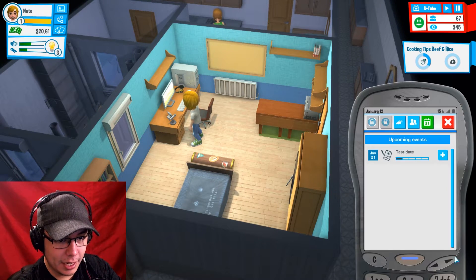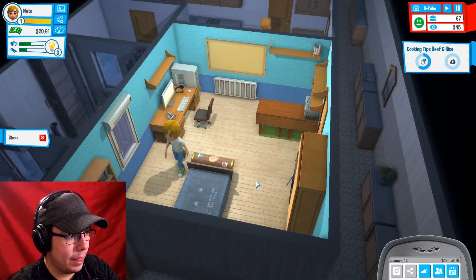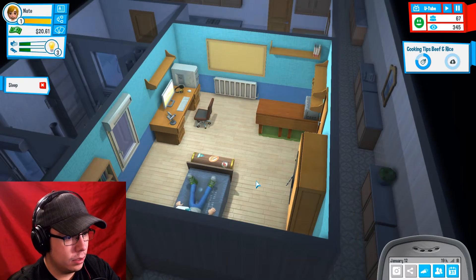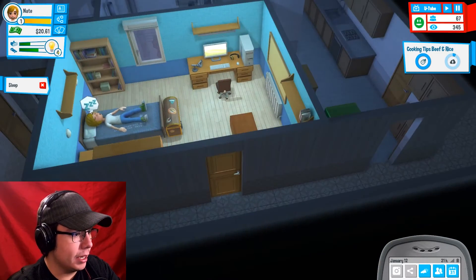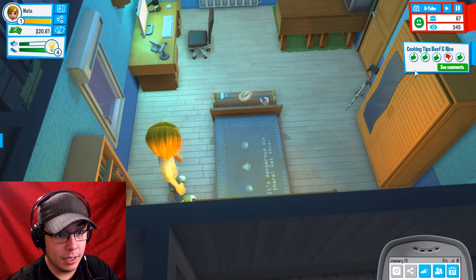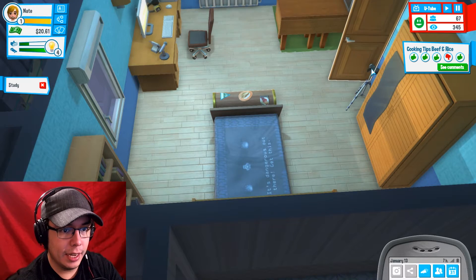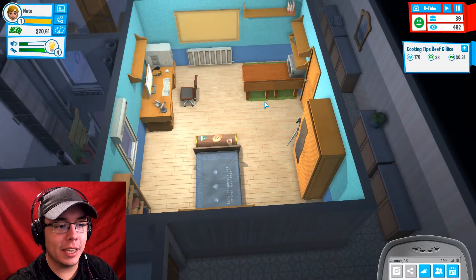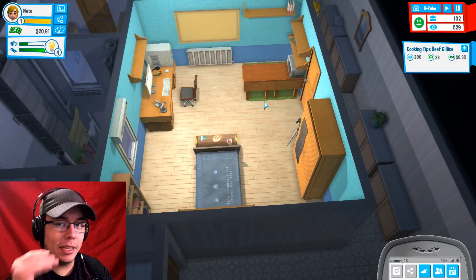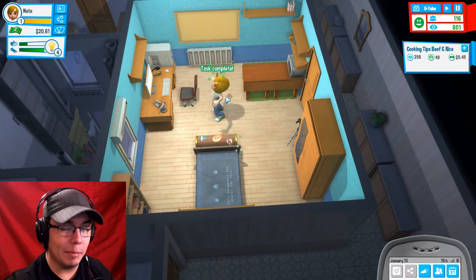When's the test? I keep worrying about this freaking test. Okay, we got two weeks. We'll go to sleep — just pass out there, buddy. Let's go and study just a little bit, because we want to be prepared for that freaking test. I'm quite enjoying this game, YouTuber's Life. I used to play Sims all the time — I was like master Sim.